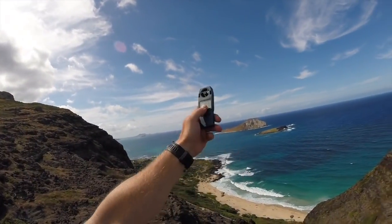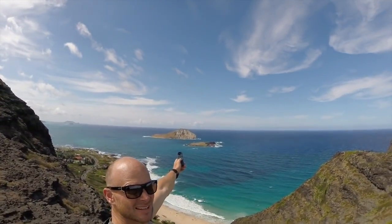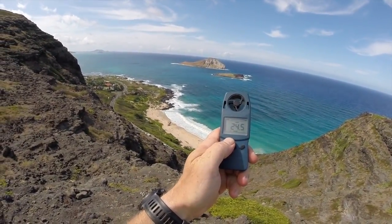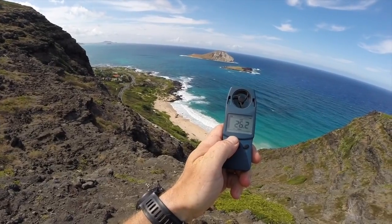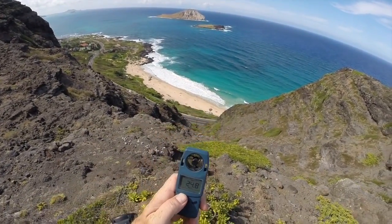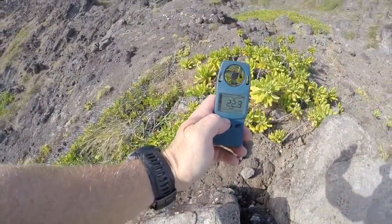Here we are at Makapu. I'm looking over the corner right now over the ridge. This is my anemometer, my little wind spinny thing. I'm going to hold it up high so it gets a clean air flow and measure it there. Right now we're looking at 24 to 26 miles an hour — it's a 2 mile an hour difference. It's good wind, we are good to go.